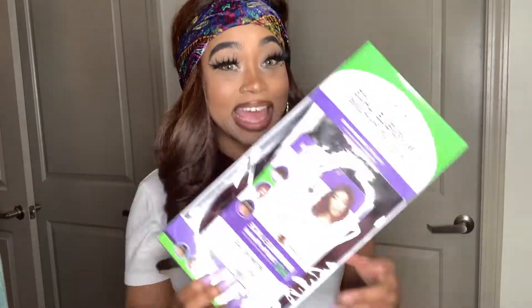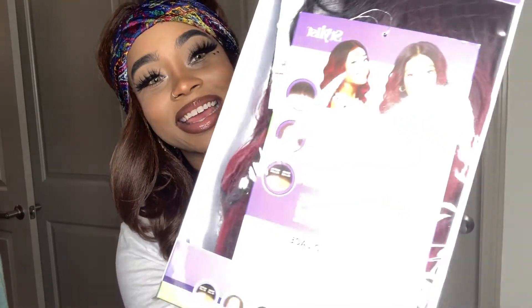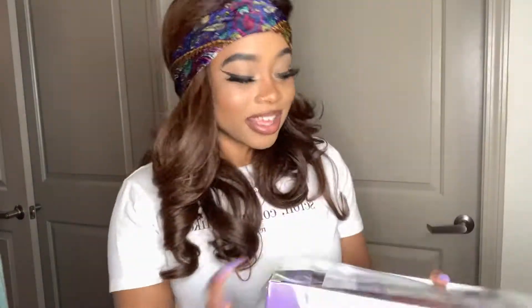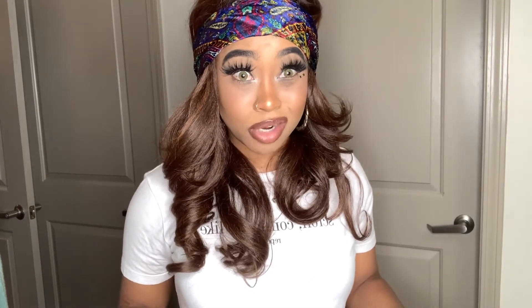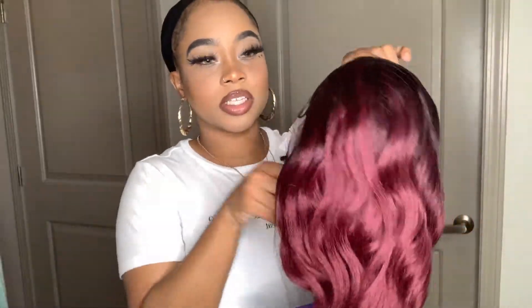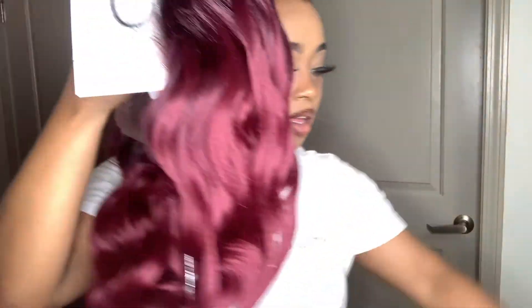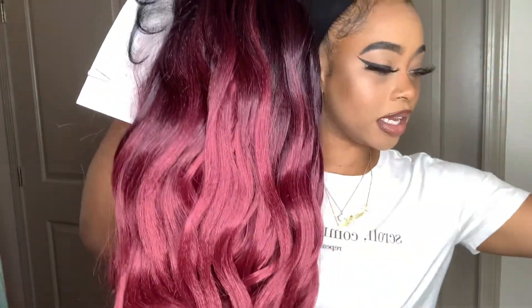Her name is Kayla — say hey to Kayla! Can you see Kayla? So that's what we've been about to get into. Let's get right into it. This is the wig right here, this is Kayla. Kayla's got the little burgundies going on.